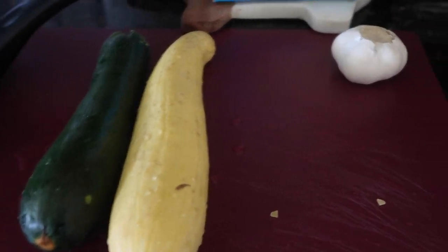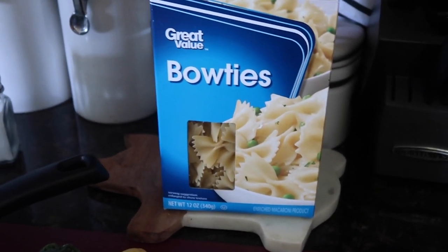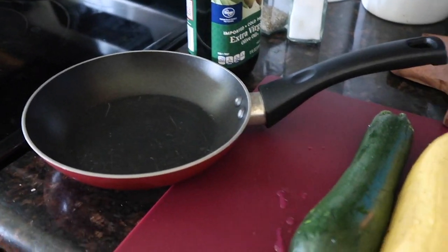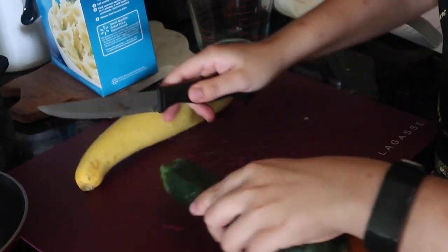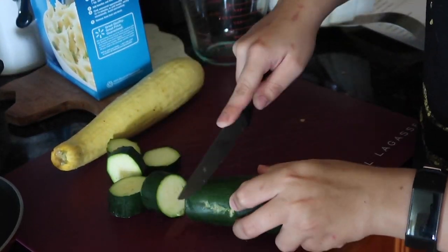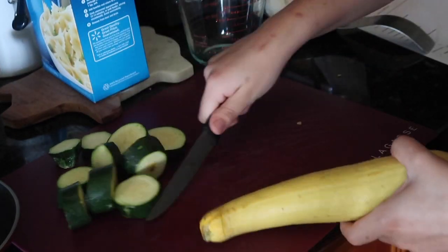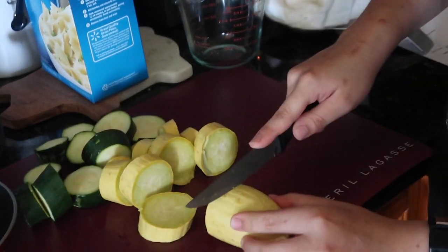Trying to be all fancy with these ingredients — we got some zucchini, some squash, some bow tie noodles, some garlic, some olive oil, and a pan. We're gonna chop them in thick slices, then chop them again in quarters, and just go about our day and finish the recipe.